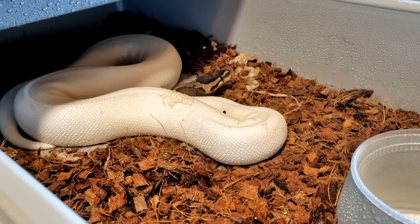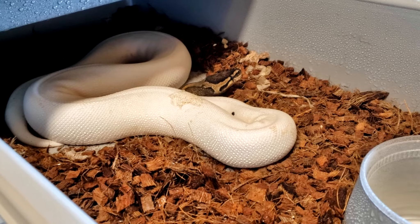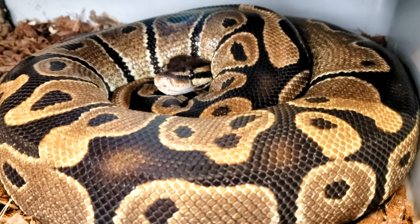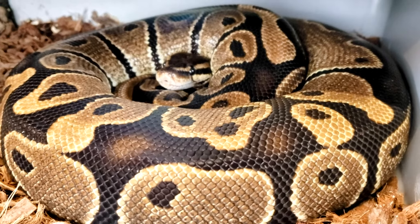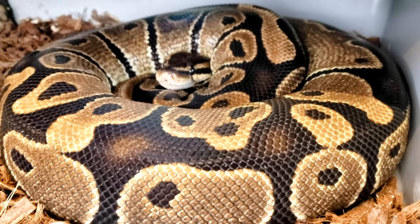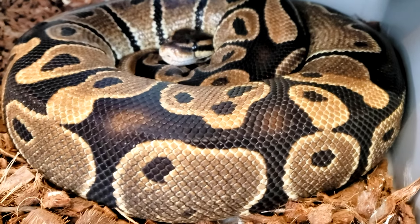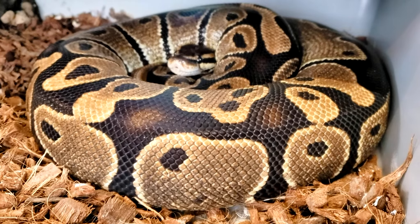This girl is a pied super high white, being paired to the banana fire pinstripe pied. This girl here is a hep pied 66% caramel albino — I don't have any other caramel albino in my collection. I'm really just pairing her for the hep pied; she was paired to the banana fire pinstripe pied male.